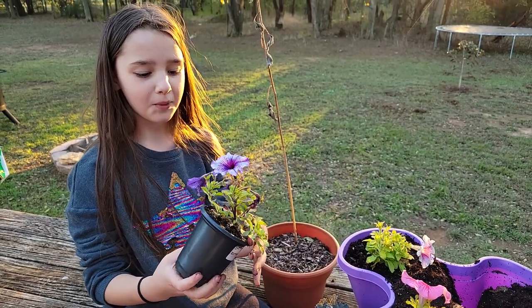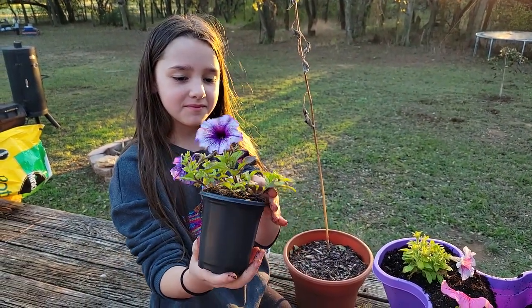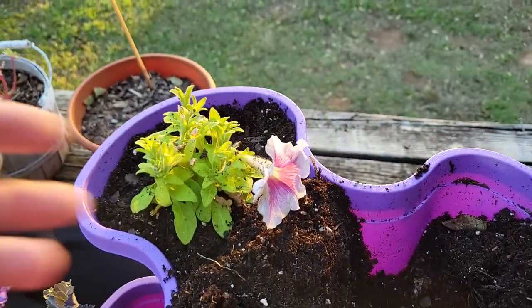Which one are you planting right now? So pretty. And then you've already planted this pink one and that one right there.